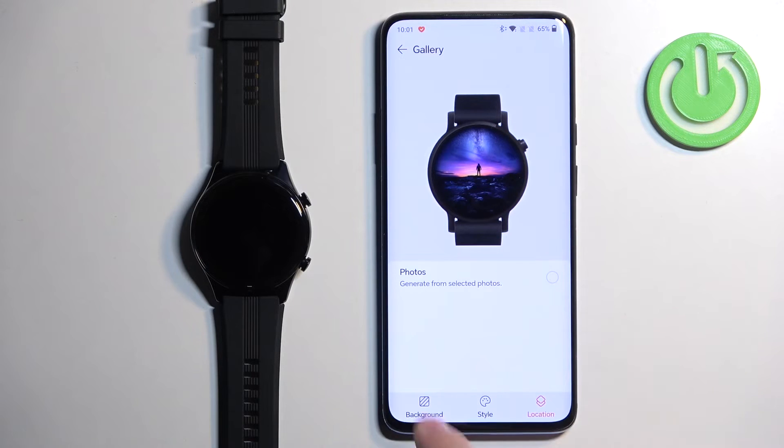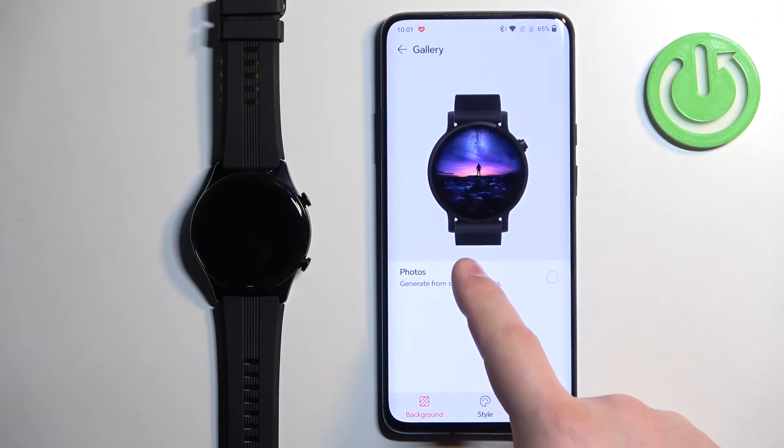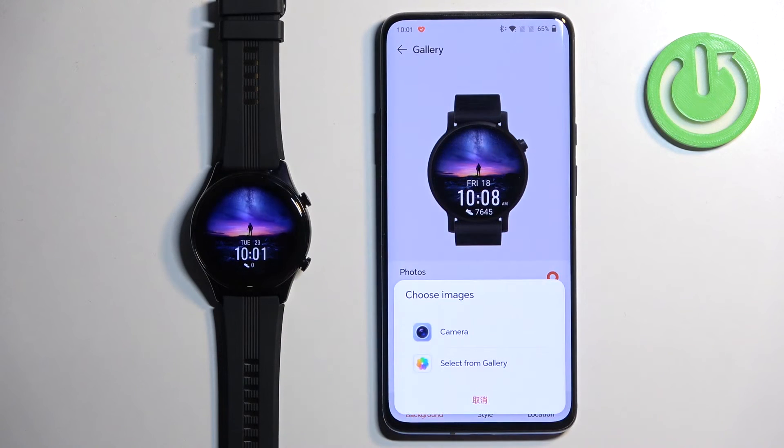As you can see right here, we can customize our watch face. First, let's select the background category and tap on Photos. Then tap on the plus button, and you can select the camera or select from gallery. Camera allows you to take a picture and use it as a watch face, and select from gallery opens the gallery on your phone so you can select a picture. I'm going to use select from gallery.